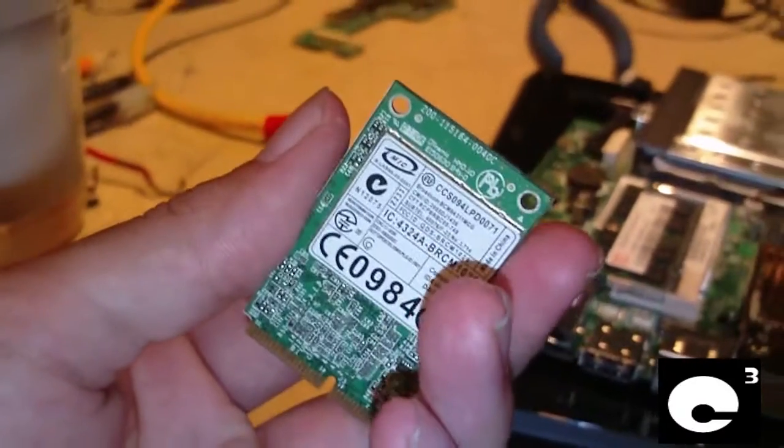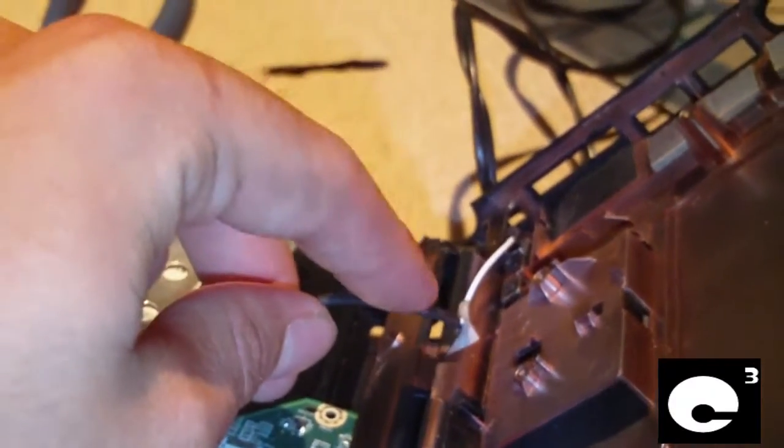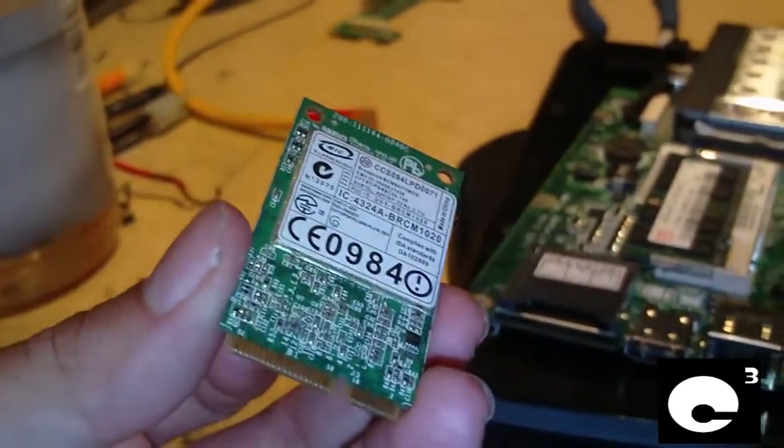Of course, another way to fix the issue with the Wi-Fi is to install an external adapter. Or if you want to, you can modify these wires where you can hook in an external hookup for an antenna. But first I'm going to go ahead and pop this card in and see if there's a difference in the Wi-Fi signal.